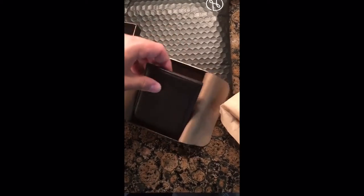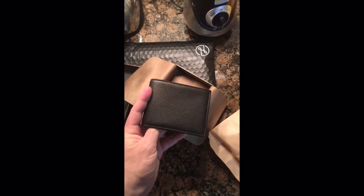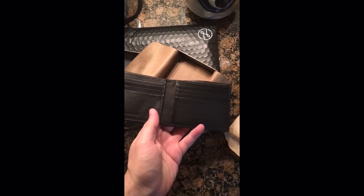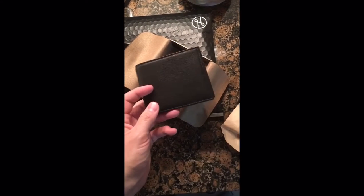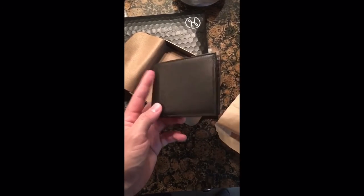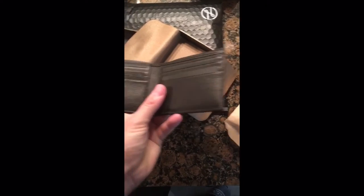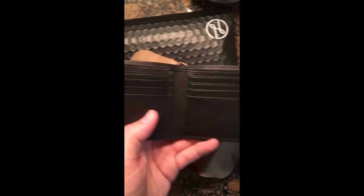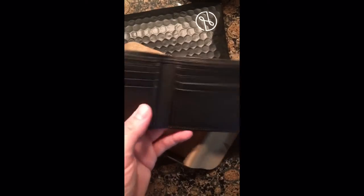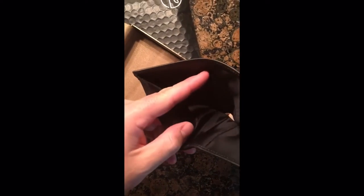It's actually not as big as some of the comments suggested — it's a perfect size. It's really soft. All the branding is there. This is just the eight-pocket version and it's got a nice lining.